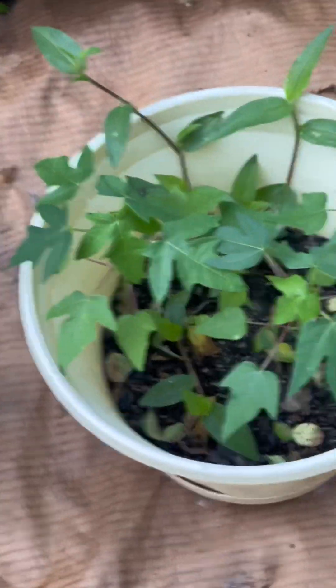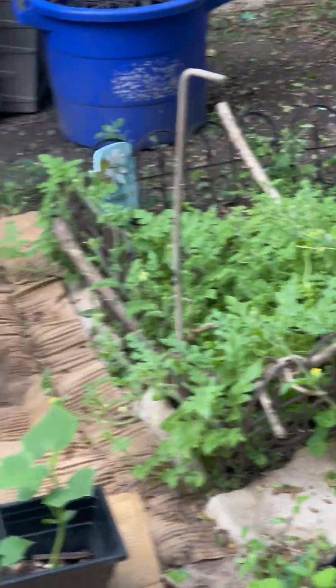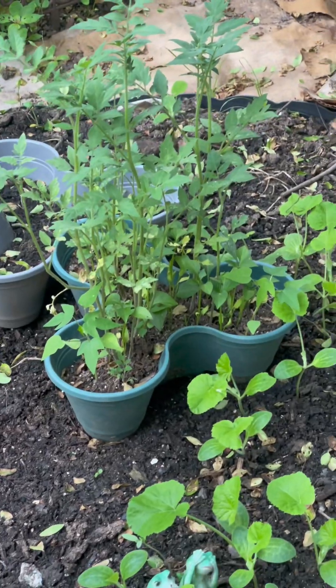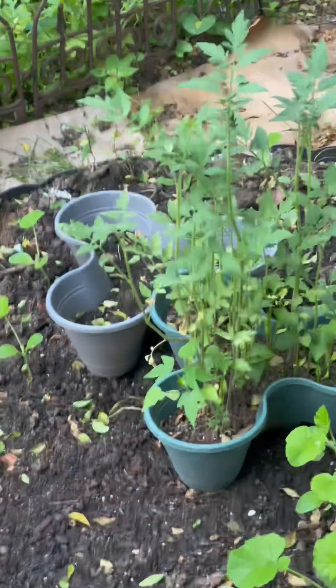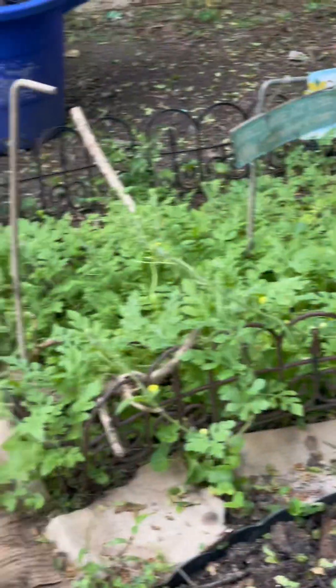I tasted a difference in the potatoes and I tasted a difference in the cucumbers. So you guys, start your little garden. If you stay in an apartment, you can grow it on the inside of your house — there's a lot of foods that are grown indoors — and you can also grow it on the patio. You can start out with one thing, like cucumbers or potatoes, something that's easy. But we, as people these days, need to learn how to garden and grow our own foods.